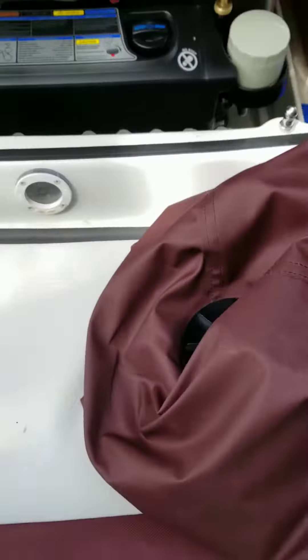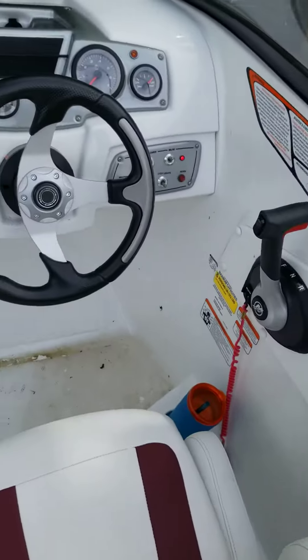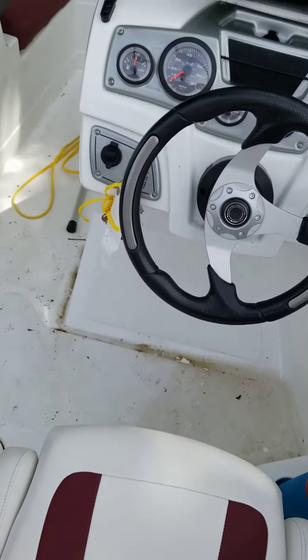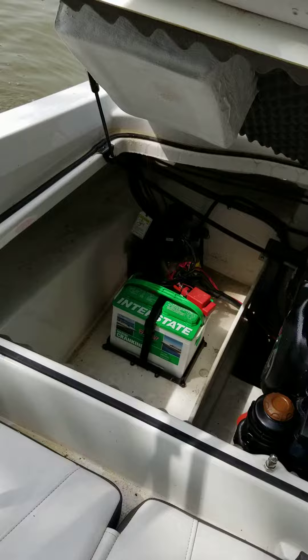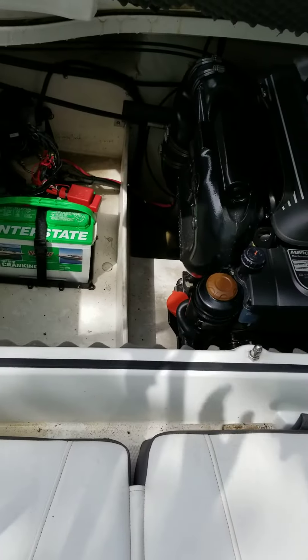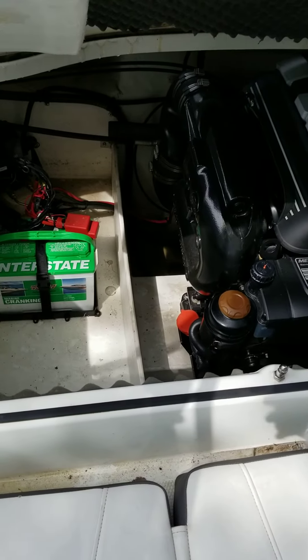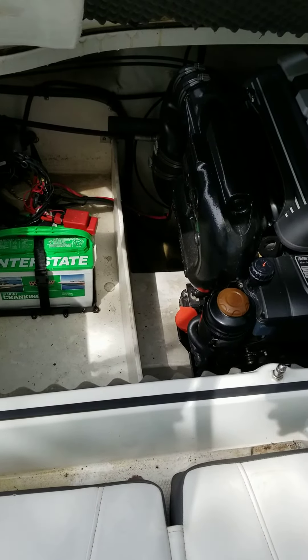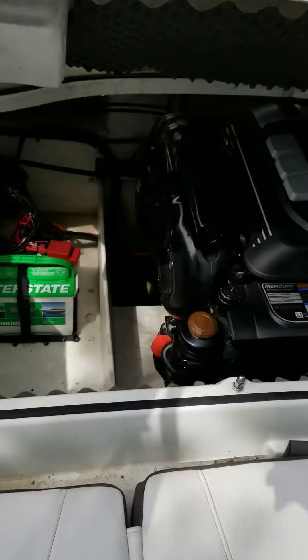The only way to get that water out of there is to turn the switch on, and that's not what I paid for. So I don't know what's going on here. Anyway, we'll figure it out. I don't see the float mechanism in there for the bilge to work automatically. There's my Tahoe, 2019.